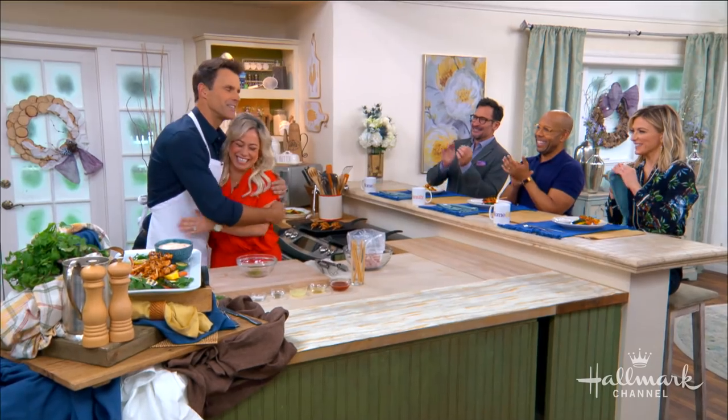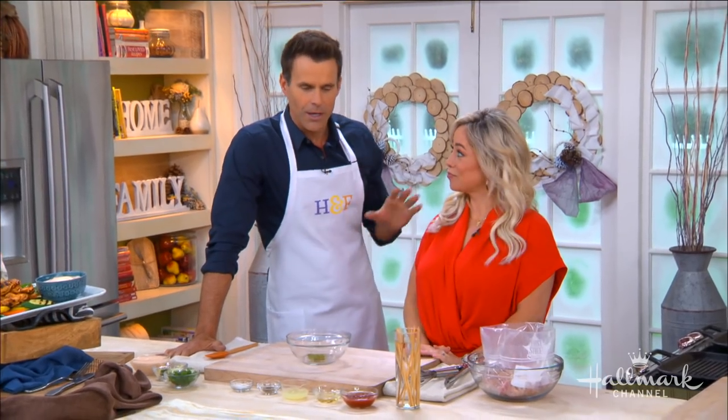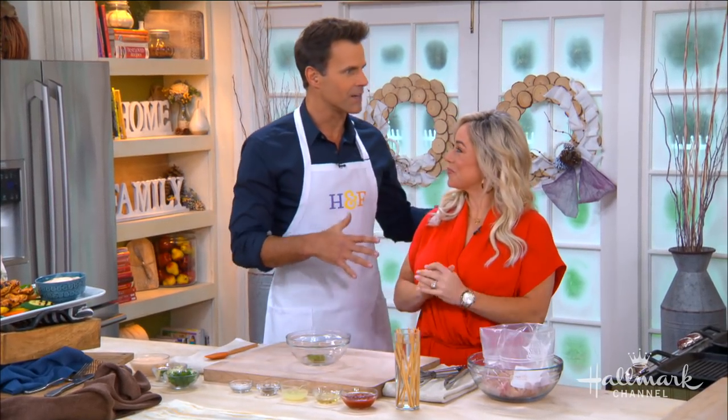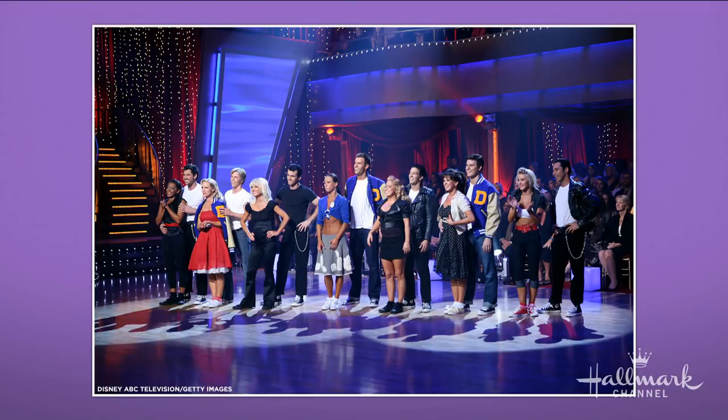Sabrina Bryan, welcome back! Debbie, Ken, Elsie at the counter — they heard you were here and wanted to be part of this. This is a little bit of a reunion for us. Sabrina and I were on the same season of Dancing with the Stars — Season 5, back in the day.